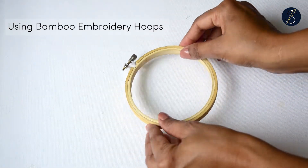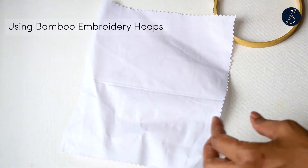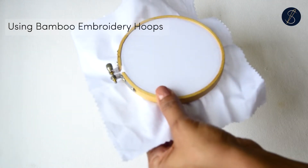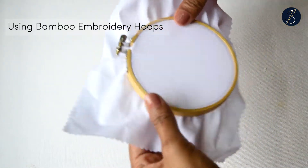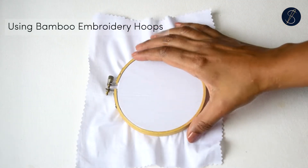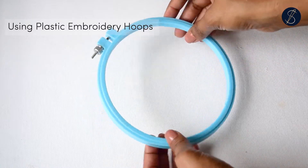The bamboo hoop works just like the wooden hoop. Loosen the screw and separate the rings. Lay the inner ring on a flat surface and place your fabric over it. Press down the outer ring over the fabric onto the inner one, pull the fabric from the outside, and tighten the screw. The fabric is now ready to be stitched on.